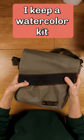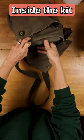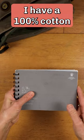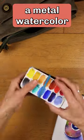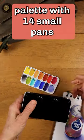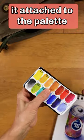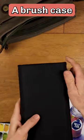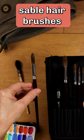I keep a watercolor kit in my car, so I'm always ready to paint. Inside the kit, I have a 100% cotton watercolor journal, a metal watercolor palette with 14 small pans. I've swatched the colors out and keep it attached to the palette, and a brush case with both soft squirrel hair and stiffer sable hair brushes.